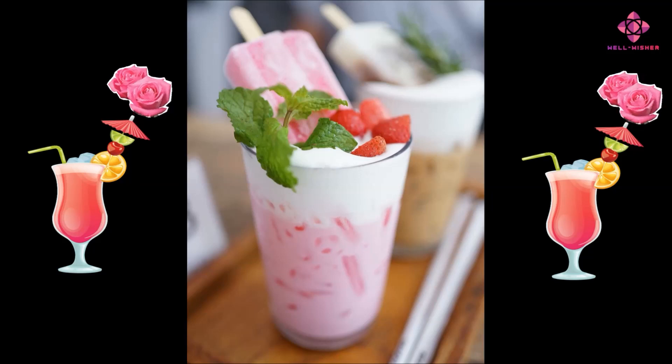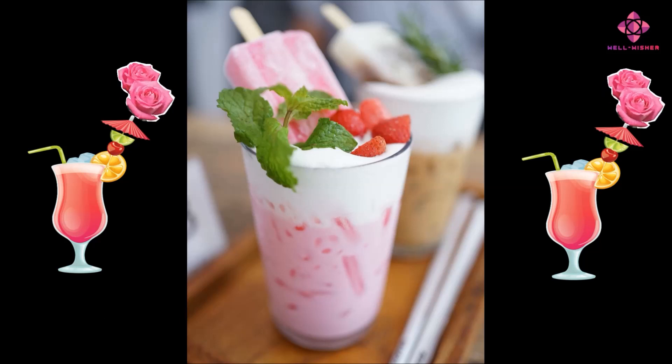Digestive aid: Rose water has been traditionally used to support digestion and alleviate digestive discomfort. It might have a gentle soothing effect on the digestive tract. Skin benefits: Rose water is sometimes used topically for skincare due to its potential to balance the skin's pH, hydrate, and soothe irritation. While drinking rose milk might not directly translate to these benefits, the inclusion of rose water could contribute to an overall feeling of well-being.